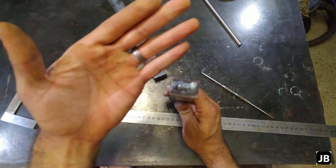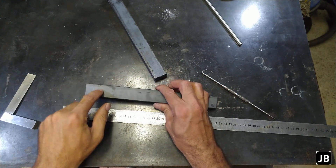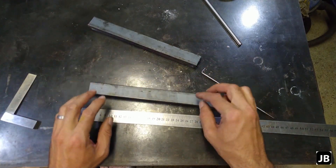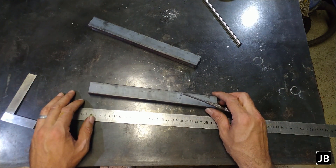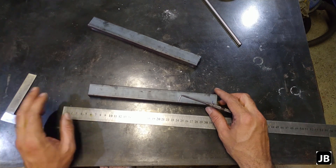I welded the edges together because I want to through-drill them both as a unit. So I'm going to start marking out the holes, punching them in, and then I'll catch you back at the drill press.